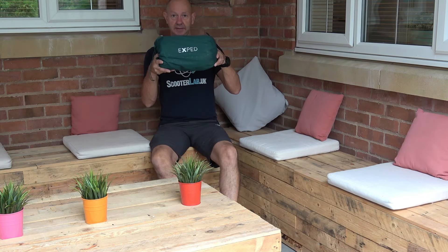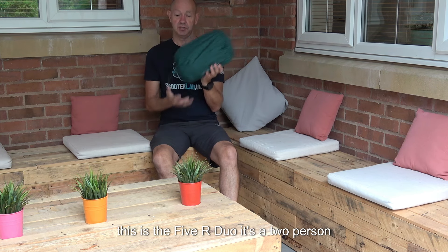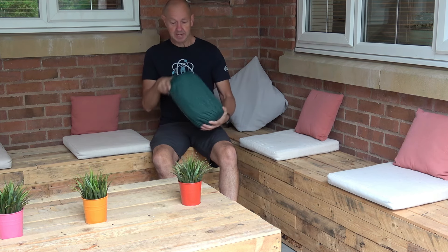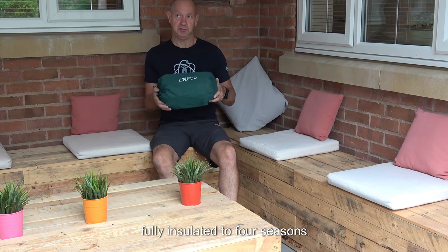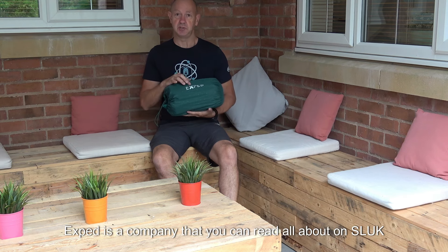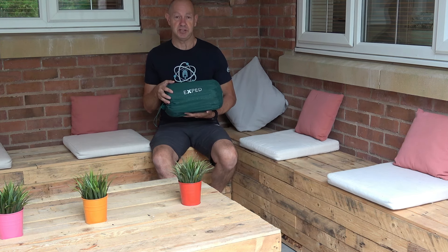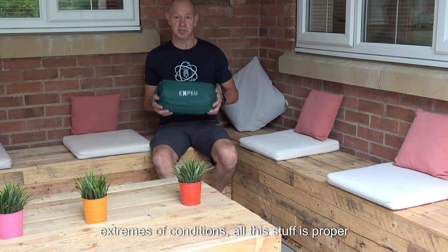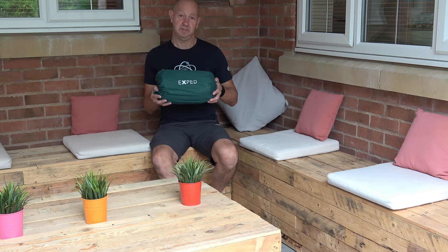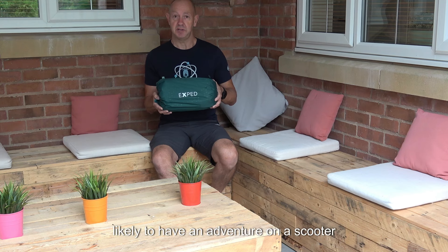I want to introduce you to Exped. This is a 5R duo — it's a two-person sleeping mat, fully insulated to four seasons. Exped is a company — you can read all about it on Sluck — the outdoor company that specialises in extreme temperatures and extreme conditions.